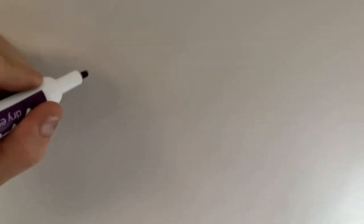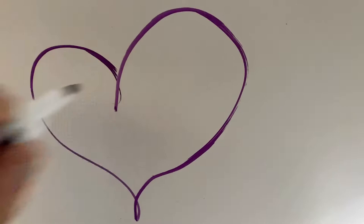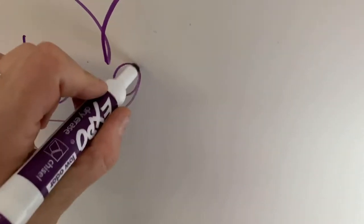One more hack — if you've got kids on the bus, look what you can do. You can draw in dry erase markers on the windows! Yay, something for them to do!